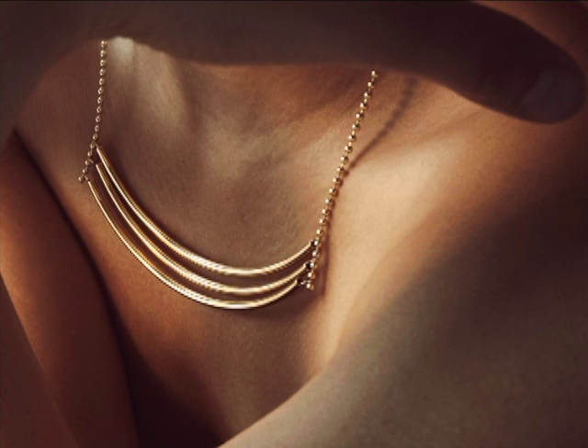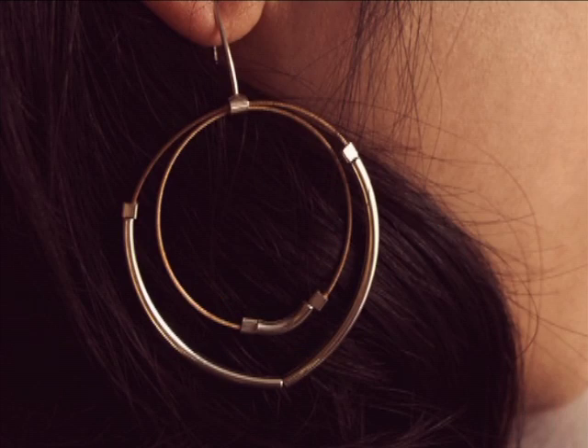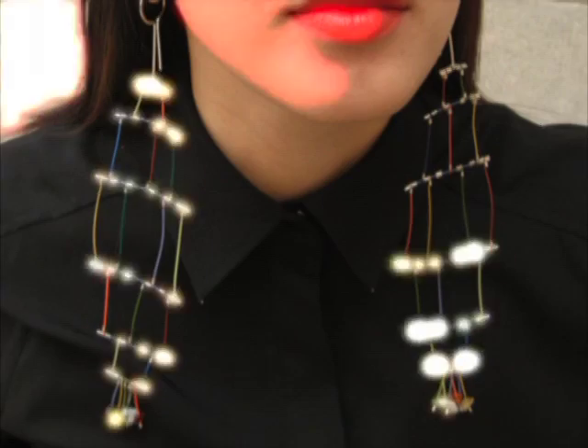Metal is the basis for everything I do. It's the main structure of everything I do. I may add other materials, maybe fiber or other textile things, but it still is the basis for all of my pieces.